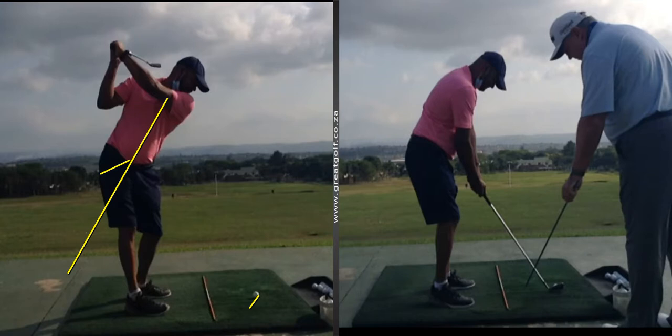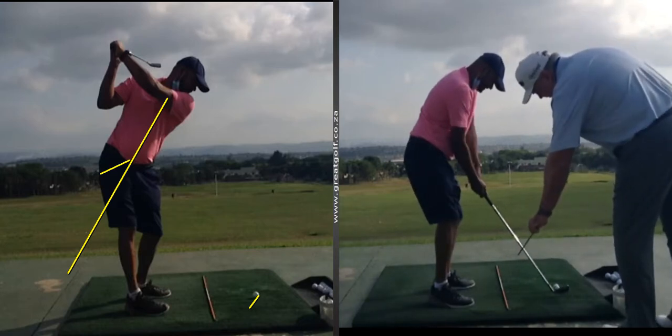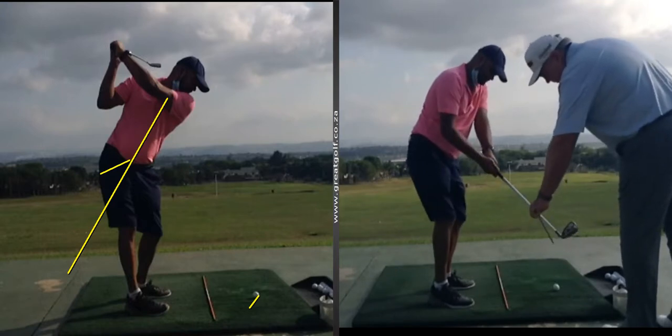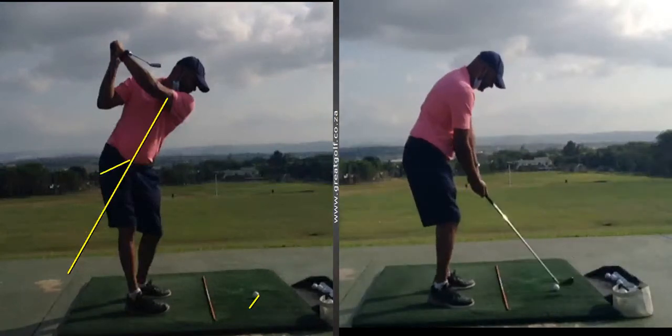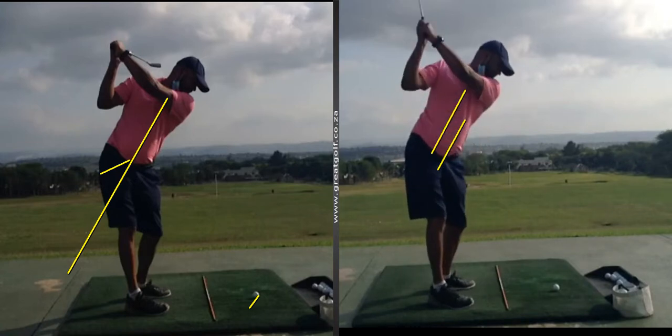So all we did — you'll see now in the picture on the right — is we got him to understand the actual path of the club, taking the club back straight. For him, that felt crazily outside the line. But when he did that, you'll see that as he practiced the club going back a little bit more correctly, the club face became much more neutral, much more parallel to his spine angle, and then at the top of the swing, the club face is in a better position.